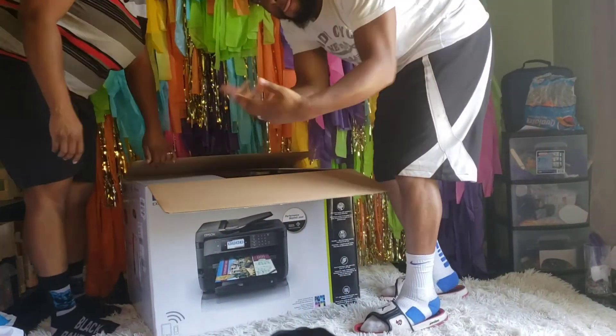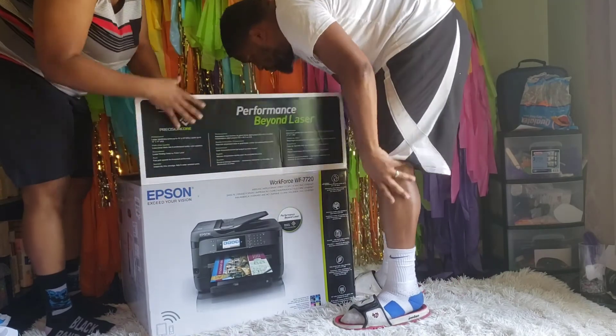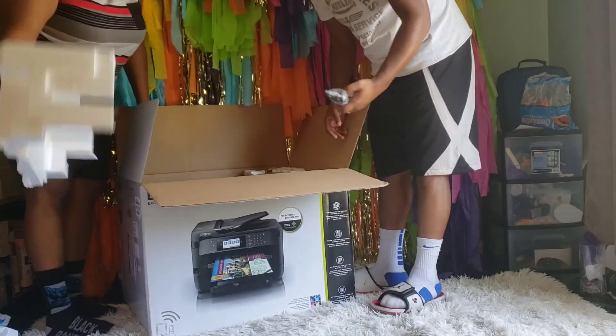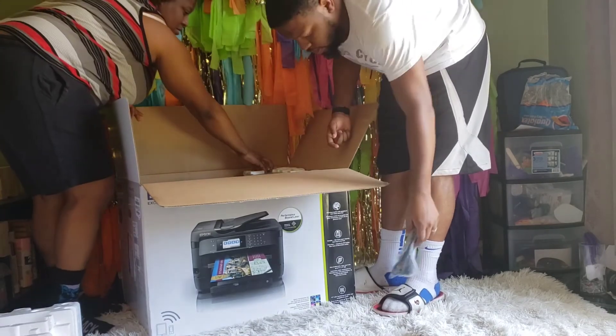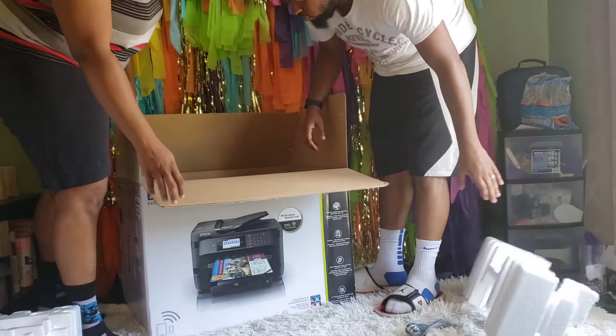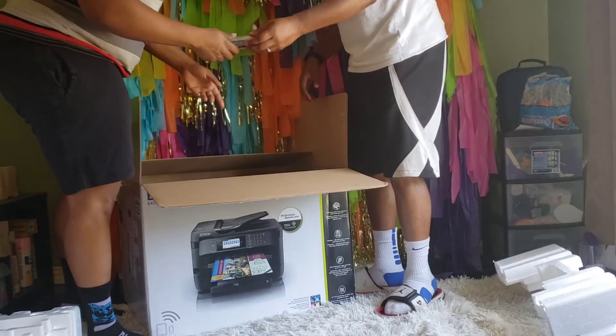Hey y'all, it's Charity and I'm here with a look at how I — air quotes here — convert my Epson to a sublimation printer. This is a replacement, so what you're seeing is the actual unboxing. They give you a power cord, they give you sets of ink.